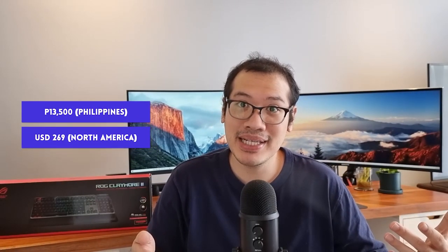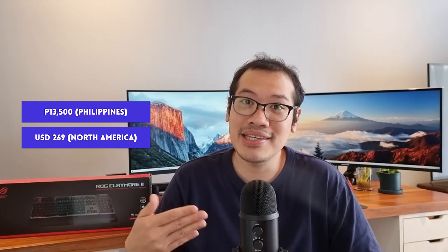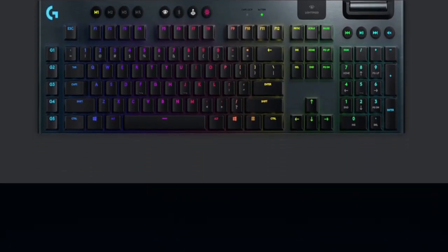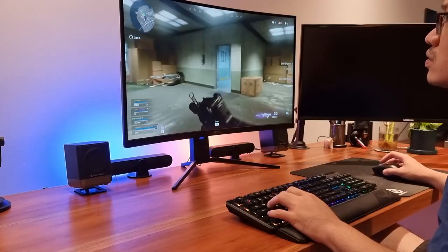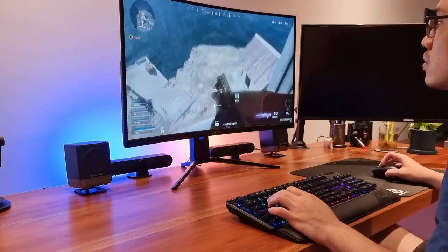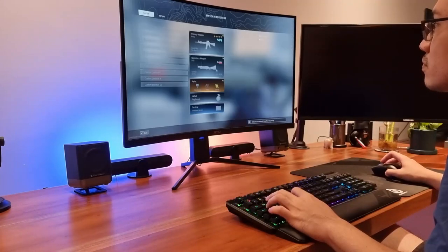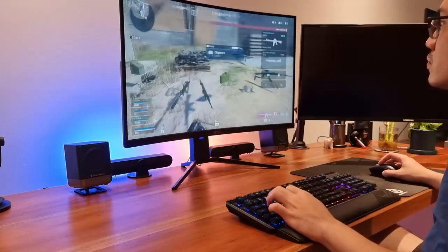The local Philippine price of 13,500 pesos or 269 US dollars is an extremely difficult pill to swallow. This puts it neck and neck with the Logitech G915 which retails for slightly cheaper. Obviously this keyboard is built for a gamer who doesn't care about price. However, even if price isn't an issue for you, some of the issues I mentioned above will, and it may leave a bad taste in your mouth that a reliable volume wheel and non-rocking keyboard parts already exist in most keyboards which are substantially cheaper.